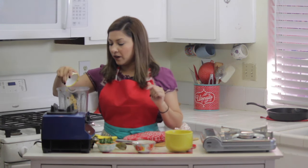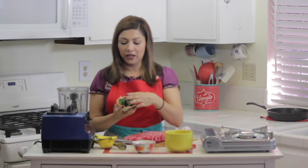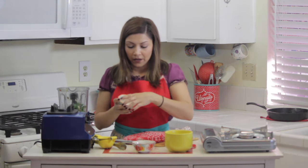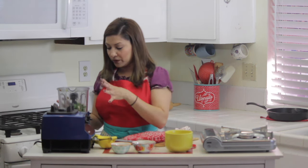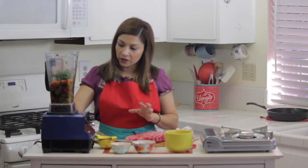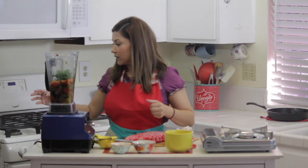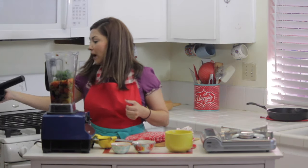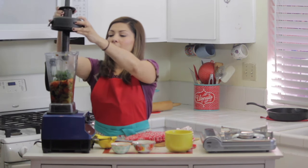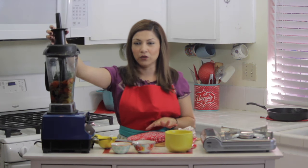I'm just going to put that in and start with a little, because you can always adjust later. And I'm going to put in a handful of cilantro. I don't know if I'm going to need water yet — there's quite possibly just enough liquid in there. But I do have a little bit of water here on the side just in case. So I'm going to go ahead and turn it on.